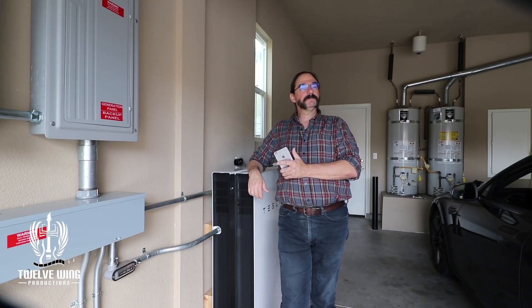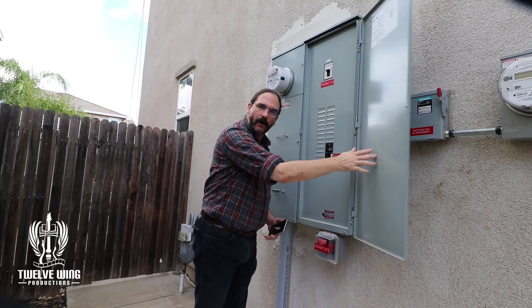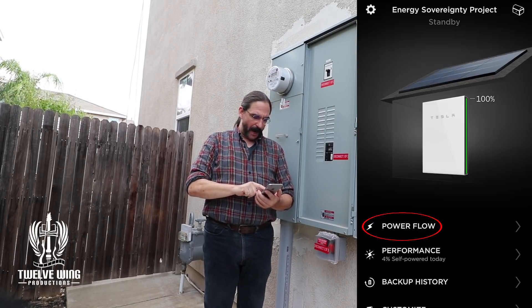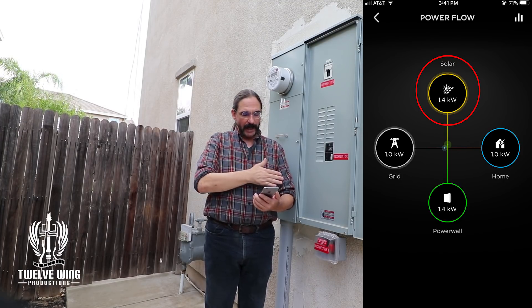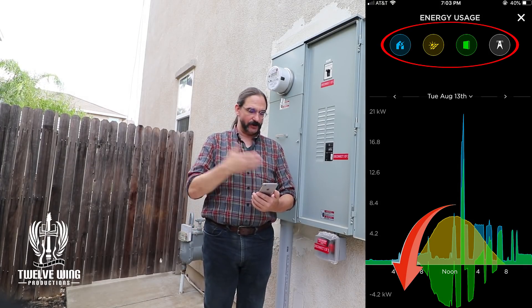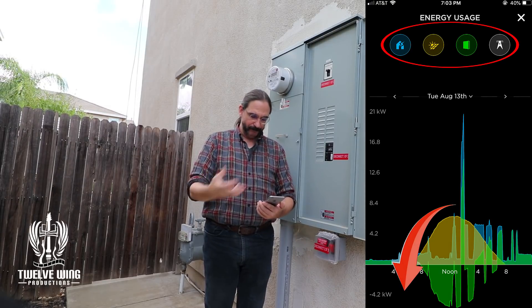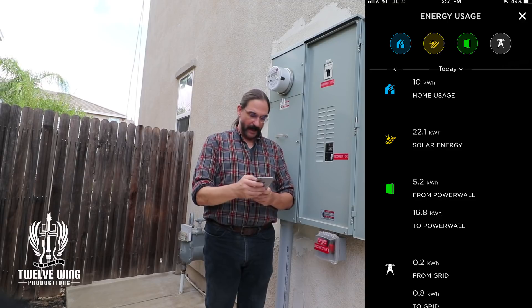Once the system reaches 100%, we're almost ready to start our drawdown test. But first there are a couple of things to record. Go into the app, go to Power Flow, and select any one of the icons — just select Solar. That'll bring up your daily graph. Switch on all of your contributions: Home, Solar, Powerwall, and Grid. Get all of those lit, then scroll up so you have all of them visible on your phone, and take a screenshot — we're going to need that information later.